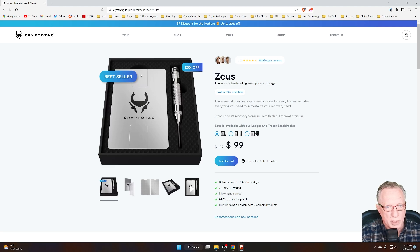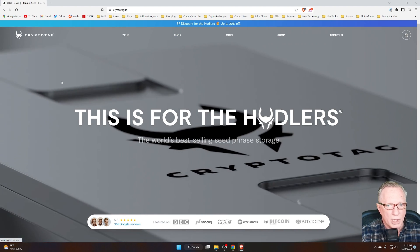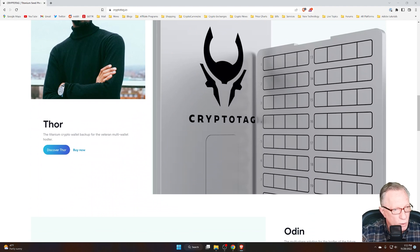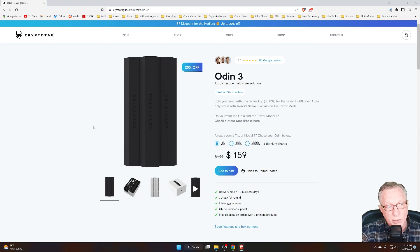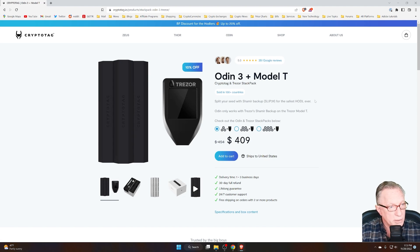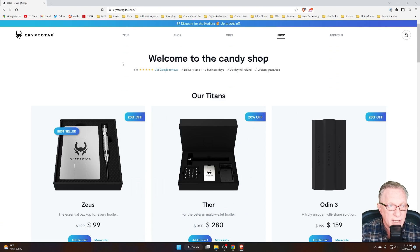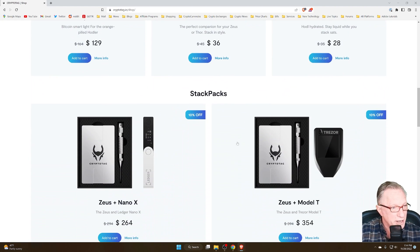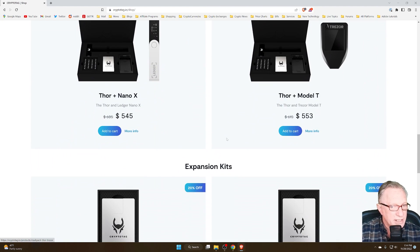On their website, you can see that the CryptoTag has a 20% discount for their Black Friday sale, which you should take advantage of. They also have a couple of other cool products. They've got the Zeus product, the Thor product which holds more backup phrases, and the Odin, which allows you to create a Shamir backup — basically creates parts of a backup, compatible with the Trezor Model T. They even have a bundle where you can get the Trezor Model T along with this. They've also got a cool leather case and that HODLer bottle for keeping hydrated while you're HODLing.